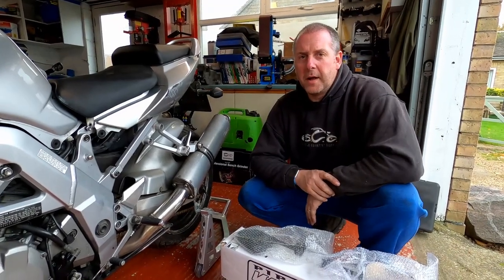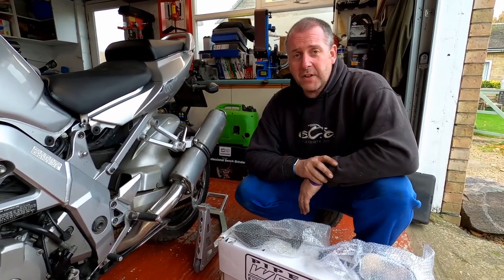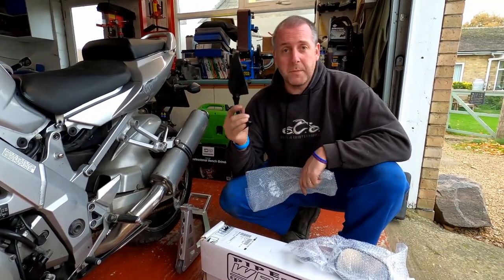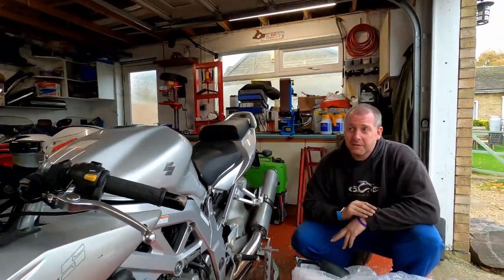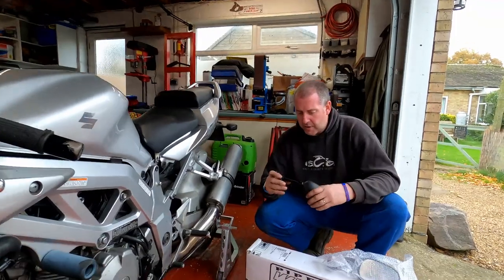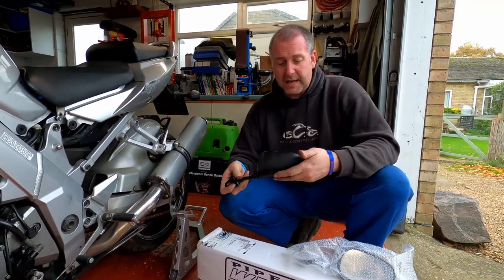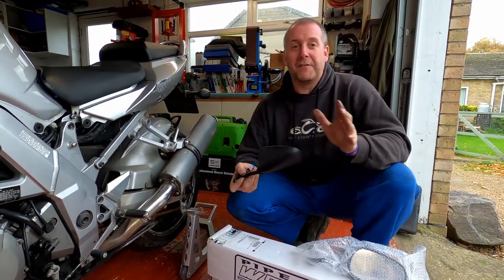Hello everyone, welcome back to the channel. In this video we're going to be having a look at the exhaust system on the SV1000. Additionally I'm also going to be replacing both of the mirrors with brand new ones, because as you can see one is totally missing — snapped off in an accident — and naturally I bought a pair. These are pattern parts, not genuine Suzuki items, but they're pretty good copies. I wanted to get a pair so that they're at least both the same if there are any differences.